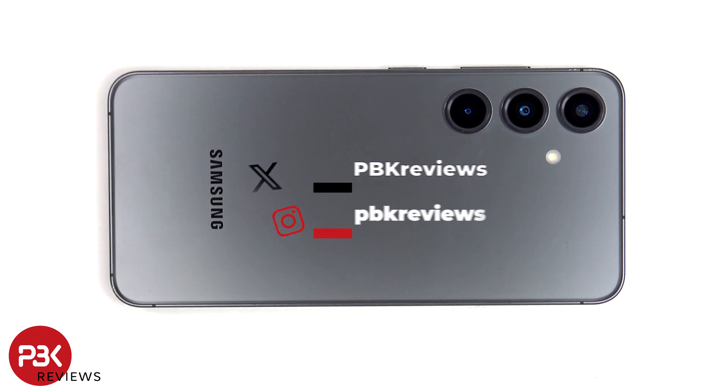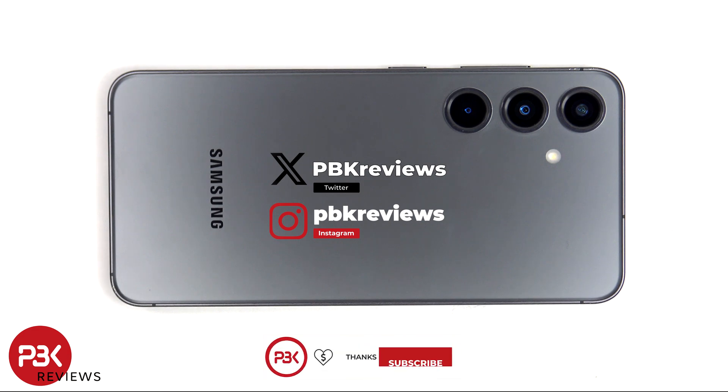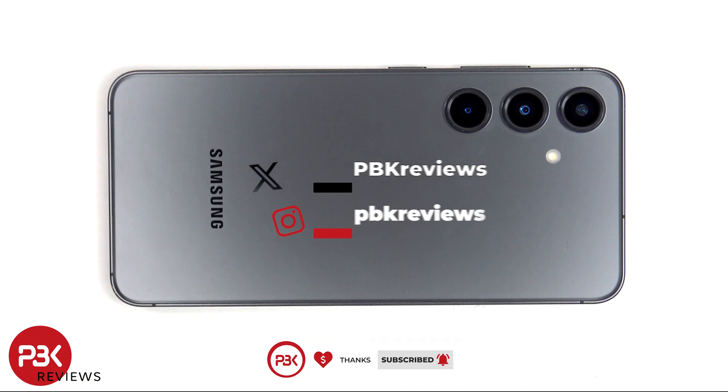For this video we'll be checking the scratch resistance of the Galaxy S24. If you're interested in seeing more videos like this, make sure to subscribe and click on the notification bell so you'll be notified once I upload a new video.